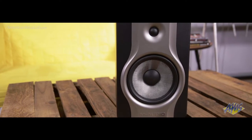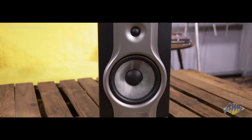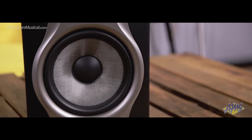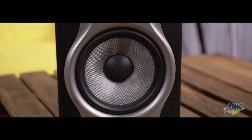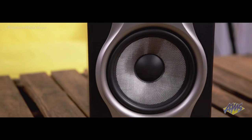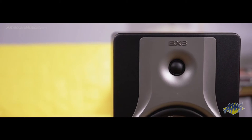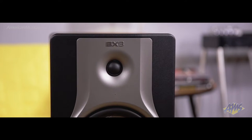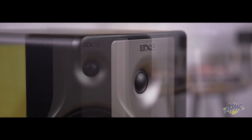With a woven Kevlar 8-inch woofer and a 1¼-inch silk-domed tweeter, the BX8 Carbon monitors from M-Audio are designed to deliver a flat frequency response for an accurate, balanced sound when tracking and mixing. Bi-amped 130-watt class AB amplification provides ample power with low noise, and the acoustic space control helps calibrate the BX8 to your listening environment.